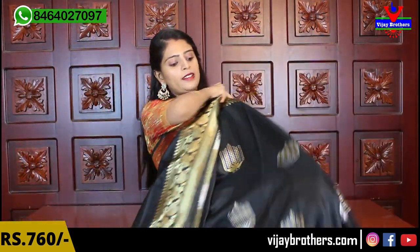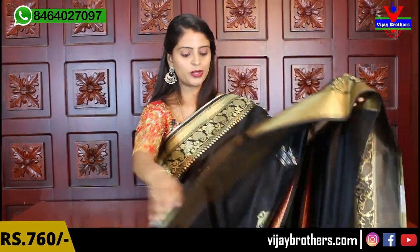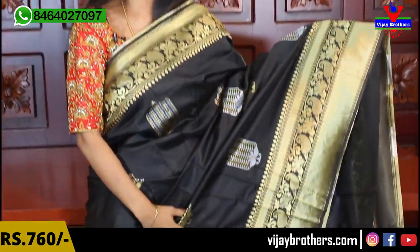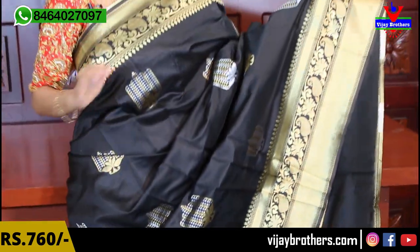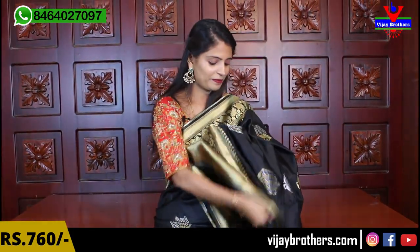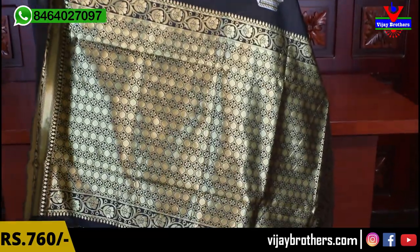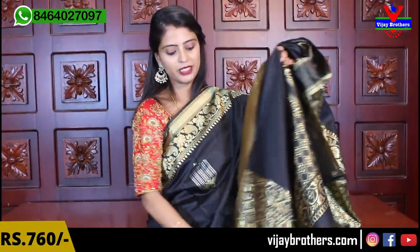Multiple colors are available in the same sari — just the color is different. Now showing black — absolutely beautiful, great for night parties or day parties. Same sari, same everything, just the color is different, same price. The pallu is also complete weaving style, big pallu, and the blouse is also weaving style blouse.